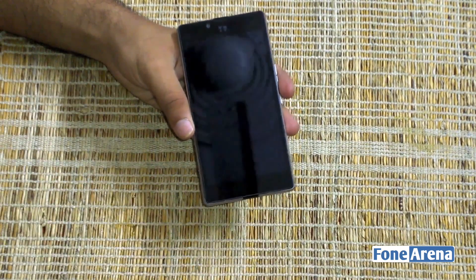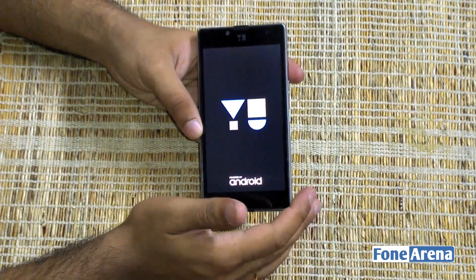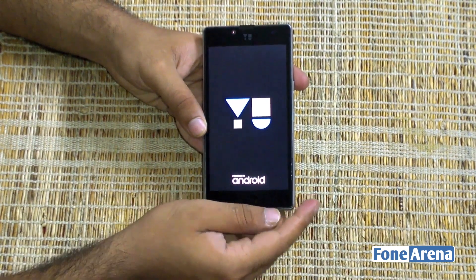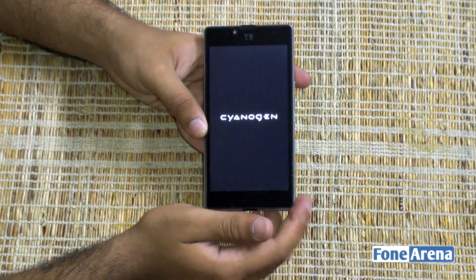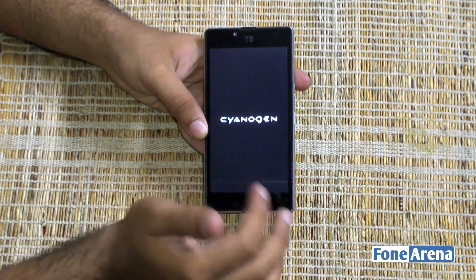Let's get the phone powered on. Removing the protective screen guard — let's see how the boot times are. It's got the Yu logo, powered by Android. This is running CyanogenMod 12, which is based on Android Lollipop. The boot times aren't really that bad — we've already moved on to the Cyanogen logo and very soon we should be booted right into the phone itself.